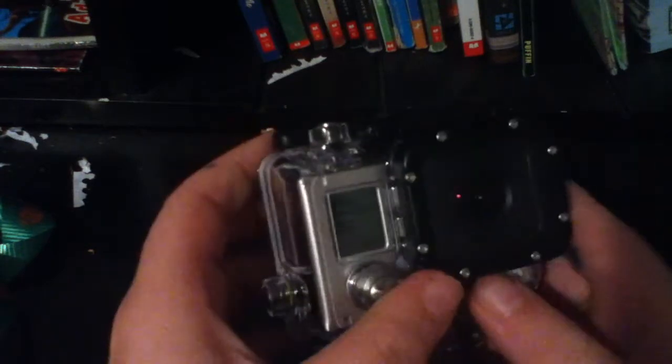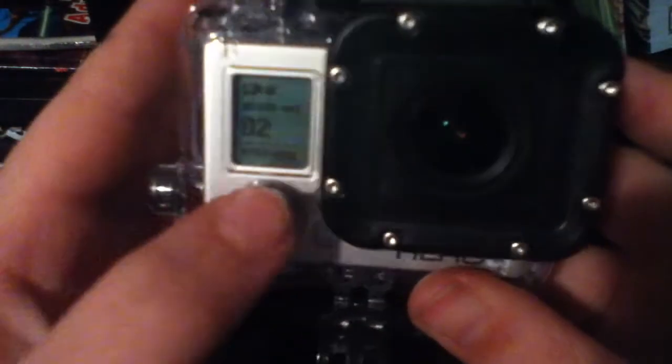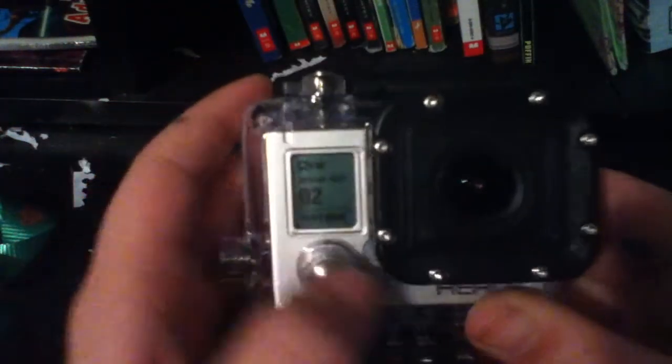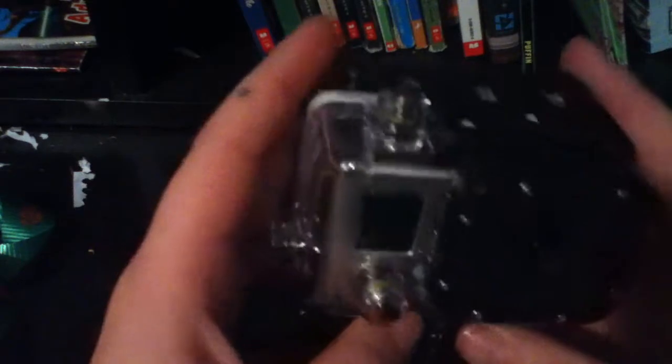Oh yeah, let's take a closer look. So right here is just a protective case. It has these little buttons right here — this is for the power button, this is for Wi-Fi, and this is to start recording or take a picture. But this is fully waterproof. You can stick it on to helmets and stuff. You can actually take the camera out; this is just a casing, it's not planted in there or anything.